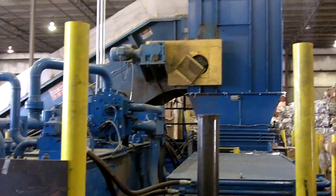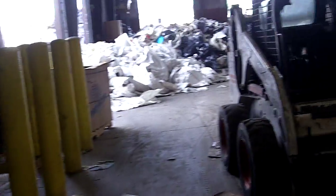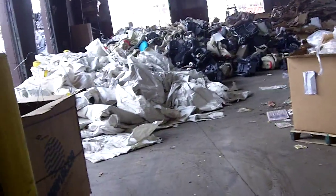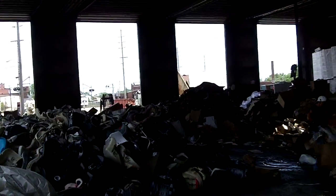This right here is the back end of the baler. Got any access to any bobcats. Here's the front end of the plant. Bars, overhead, open doors — all the way around.